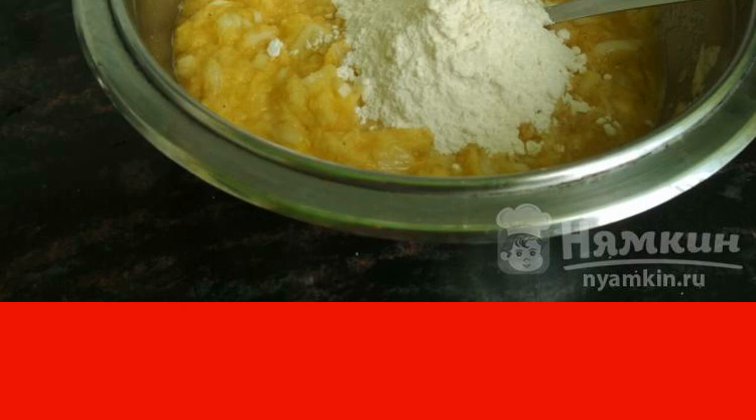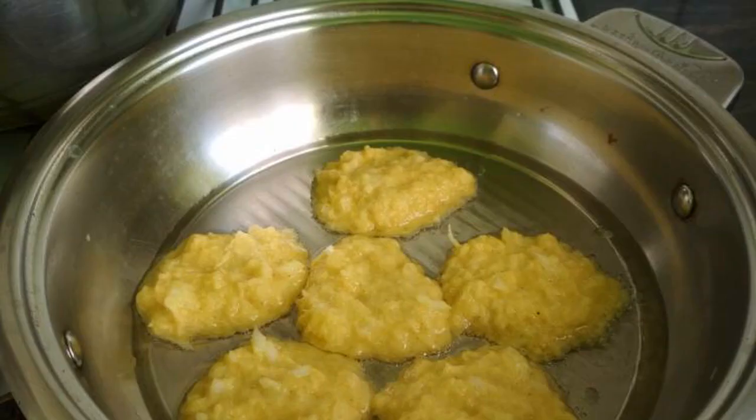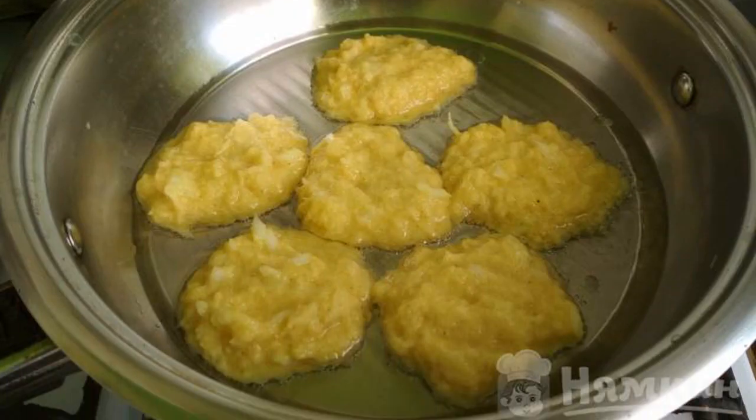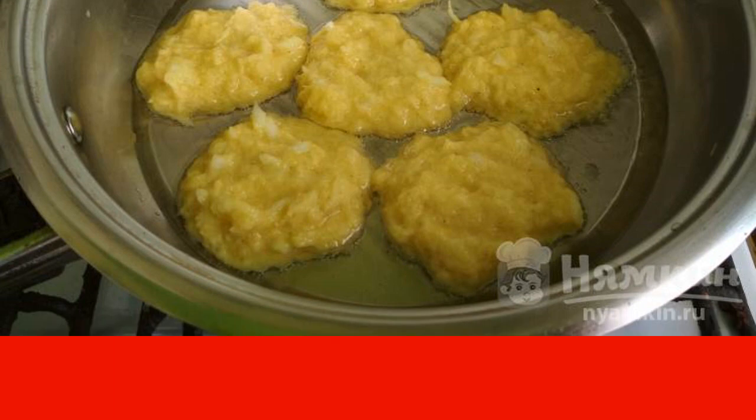To get the desired density, add a couple of spoonfuls of flour, but no more. In preheated oil in a frying pan, bake the potato pancakes with onions, frying them on each side for 2 to 3 minutes.